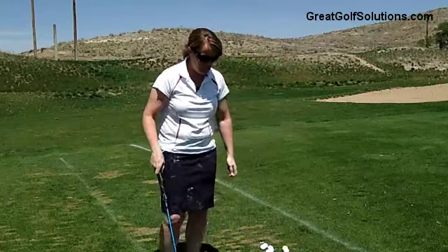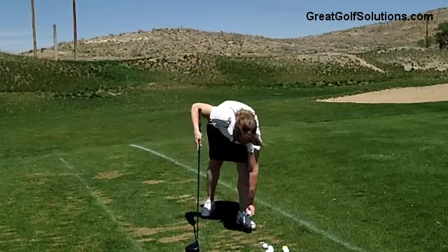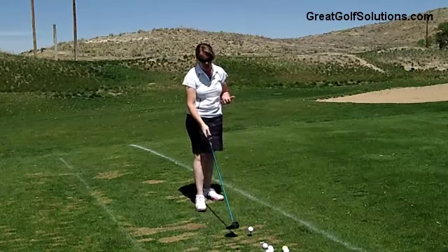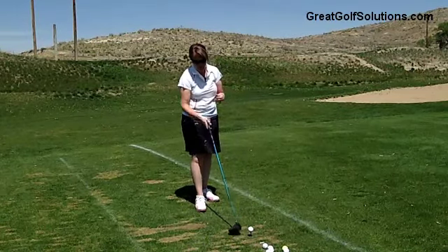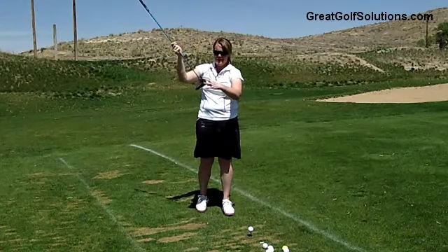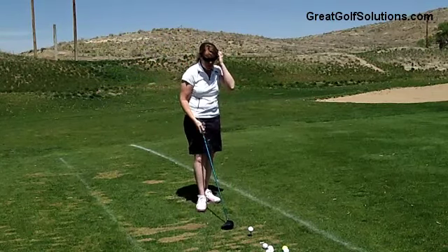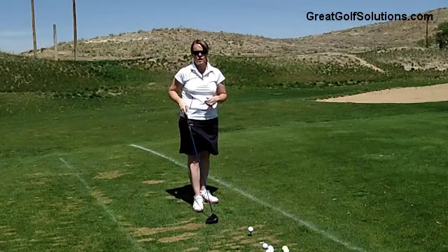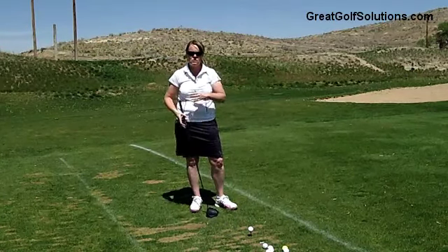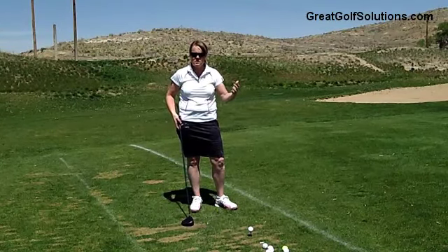I'm going to show you exactly how I like to teach my students to set up to the driver. Get a good tee height on the ball. If you put your driver behind the ball, you really don't want to see the ball higher than the top of your driver, but nowadays with the face of the driver so deep, it's going to be kind of hard to do. As you set up, you're going to use the same grip, stance, and everything we've taught in previous videos.